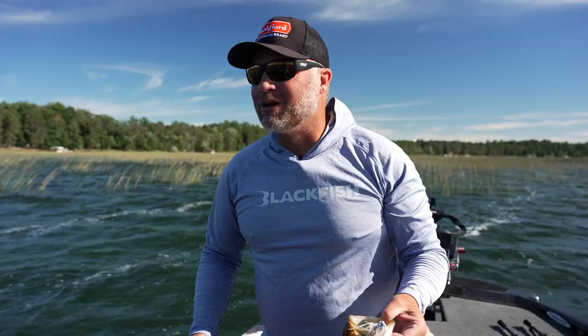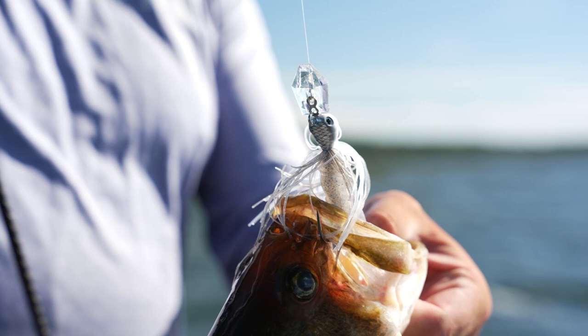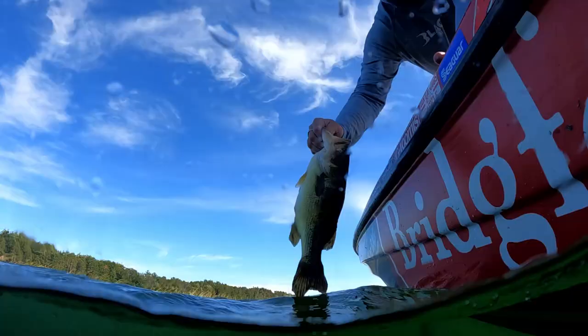Hey guys, we're up here in northern Minnesota, clear water fishing around the reeds up shallow, catching largemouth — maybe a few smallmouth on the Stealth blade. Stay tuned.